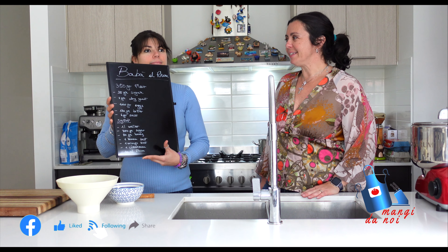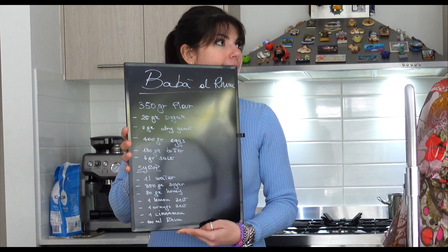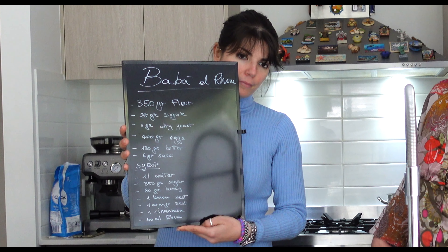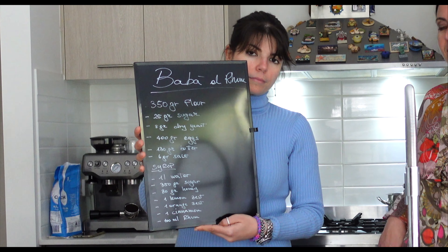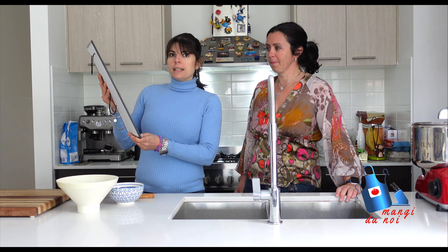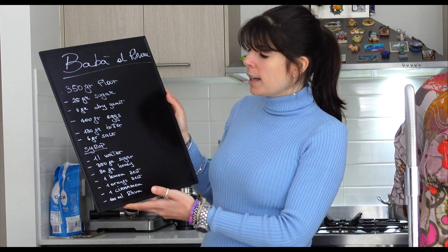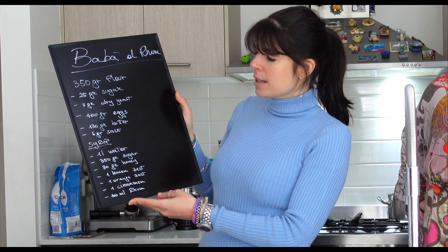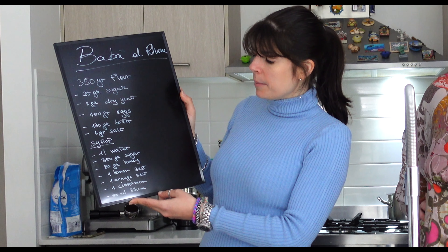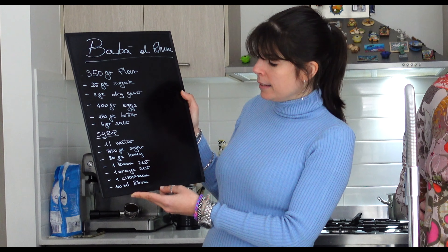For the Babà, it's 350 grams of flour, 25 grams of sugar, 8 grams of dry yeast, 400 grams of eggs, 130 grams of butter, and 6 grams of salt. For the sugar syrup, we have 1 liter of water, 350 grams of sugar, 80 grams of honey, 1 lemon zest, 1 orange zest, 1 cinnamon stick, and 100 ml of rum.